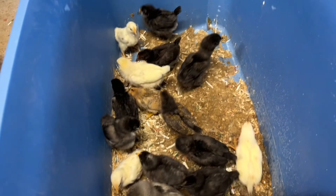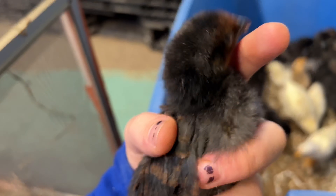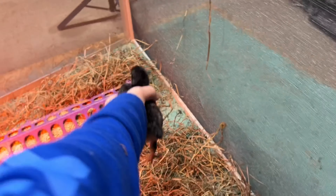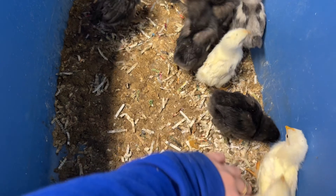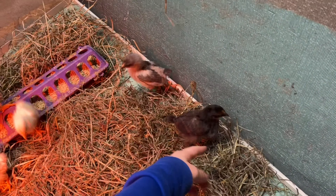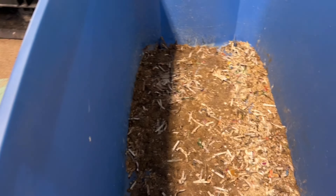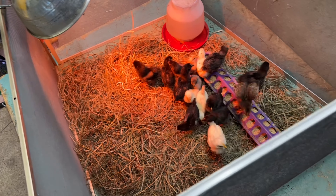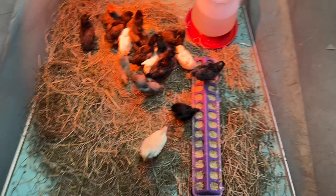They're mostly black because my rooster is black, but we've got a couple of fun ones. I'm pretty sure this one is a Cinnamon Queen chick, but of course they're all mixed with Australorp and Lavender Orpington. As you can see, that's a lot more space for them. They're just gonna clean this up.